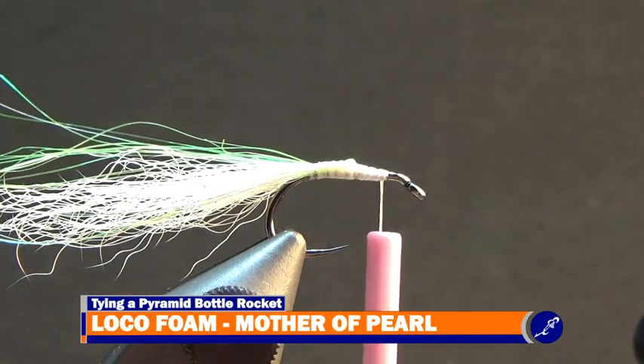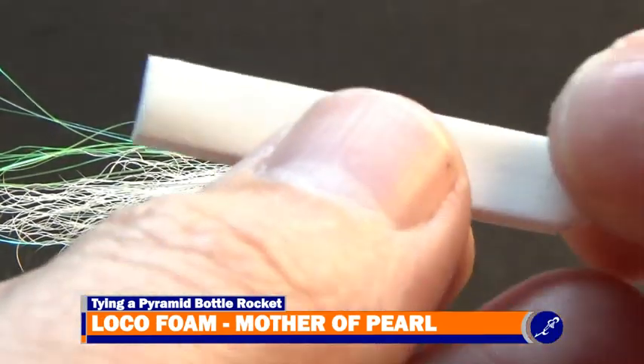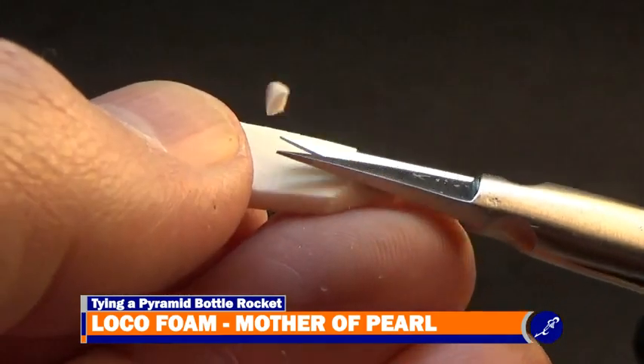Now take a strip of loco foam that is about as wide as a hook gape and cut the corners of one end to form a point. Then with the decorated side down, cut a bevel on the point that was just created.